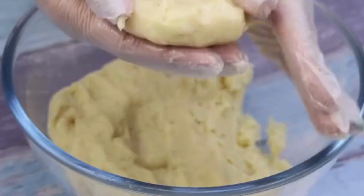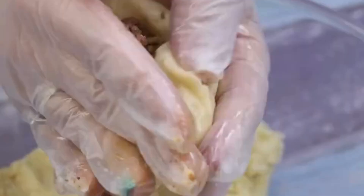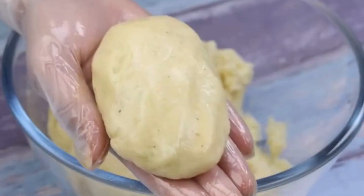Using a pair of gloves, we will rub our hands with olive oil and make a dumpling with some of our dough. Now I will put some of our meat filling inside and close the dough like this.